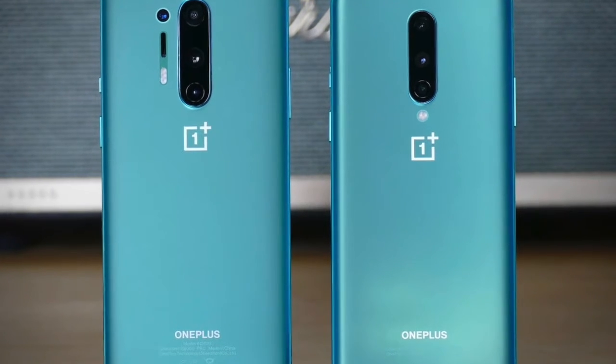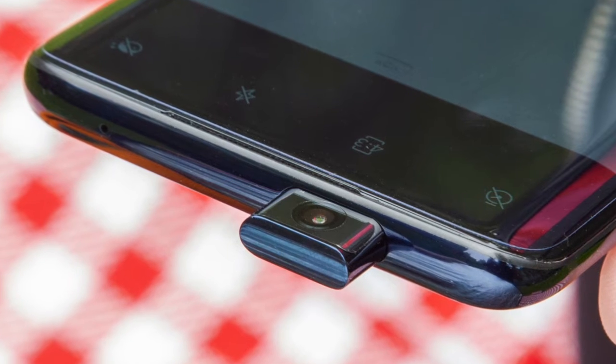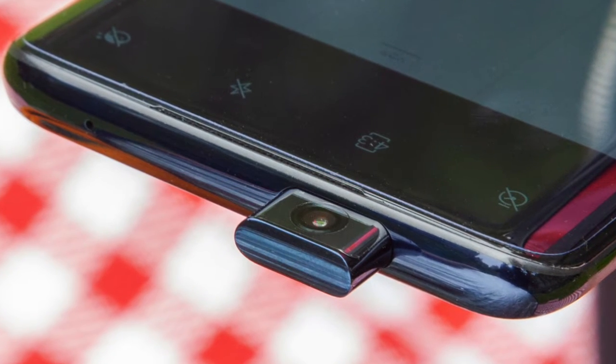I wish they would have kept the pop-up camera with the 8 and the 8 Pro, but they didn't. Everybody was complaining about why they didn't do that. I wish they would bring it back because it's dope — as you can see from this picture right here, it is pretty dope.